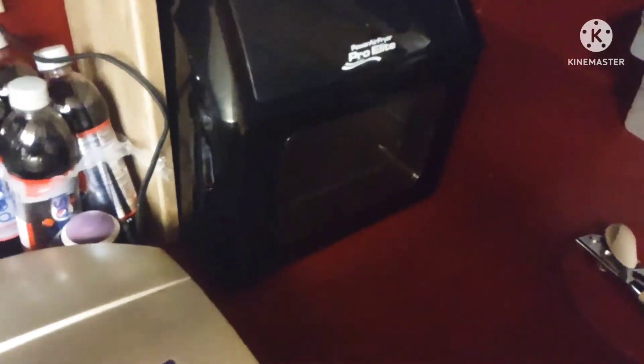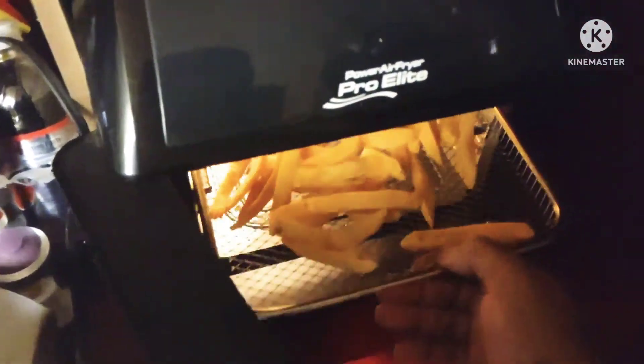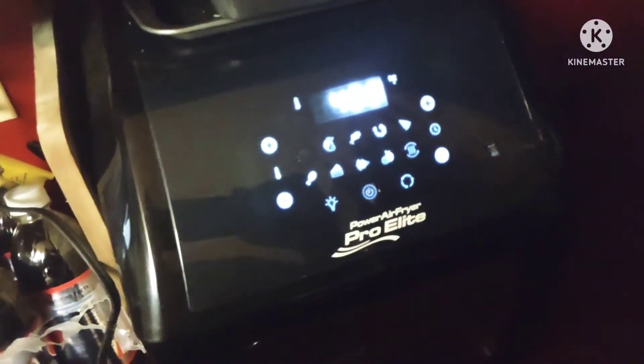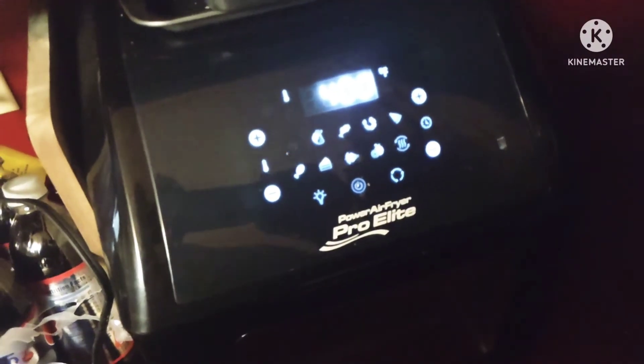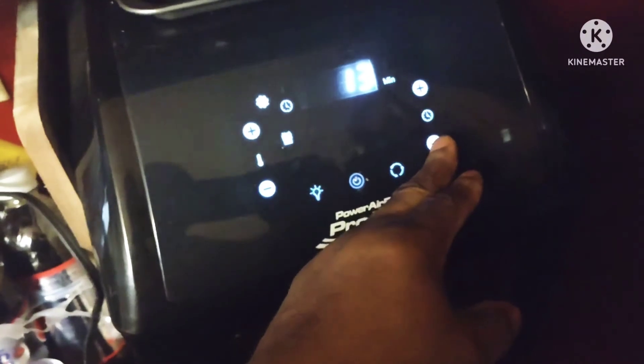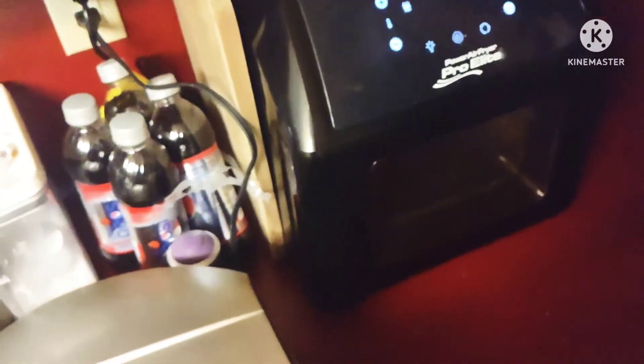While that's cooking, I'm gonna make some french fries in the toaster oven. There we go guys, got my fries in the toaster oven. Fifteen minutes is too long — take it down to about twelve. Alright, see you guys in a few seconds.